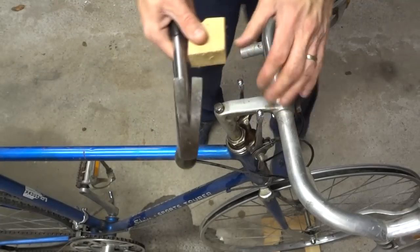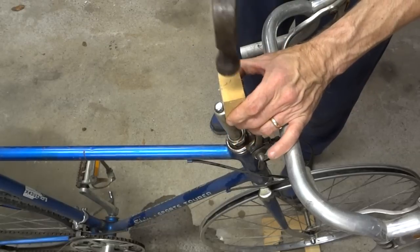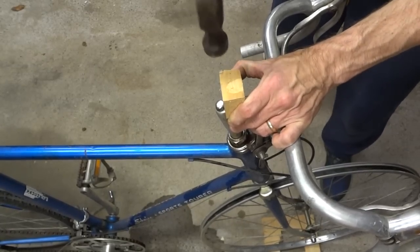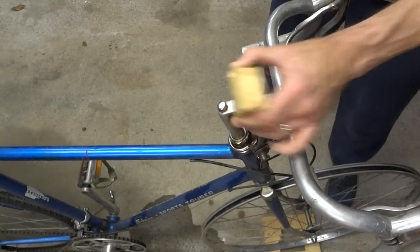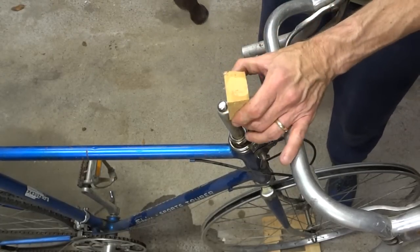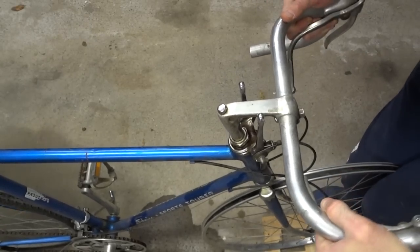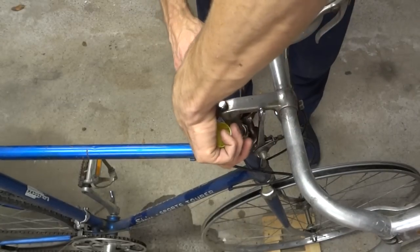Another thing you might try is to get the stem to just break loose. I'm going to take a piece of wood and a hammer and just tap it down to see if I can get it to move a little bit inside the steerer tube. That might also help get the penetrating oil in there. Then try it again. Nope. So I'll soak it with some more penetrating oil and keep trying to get some more in.